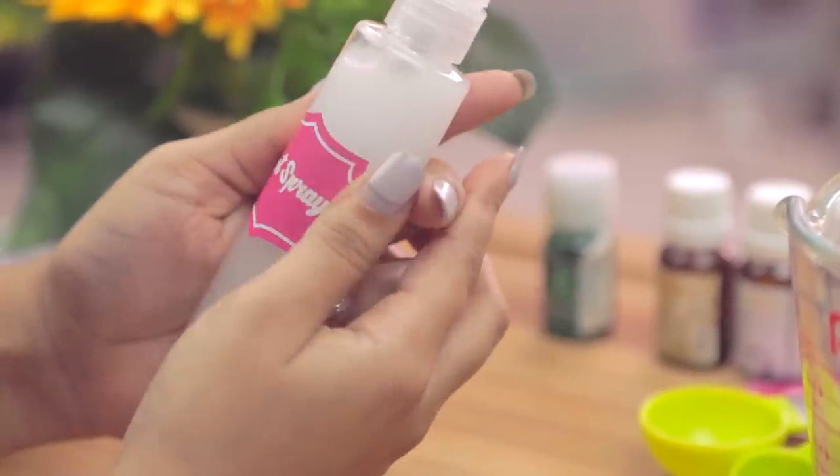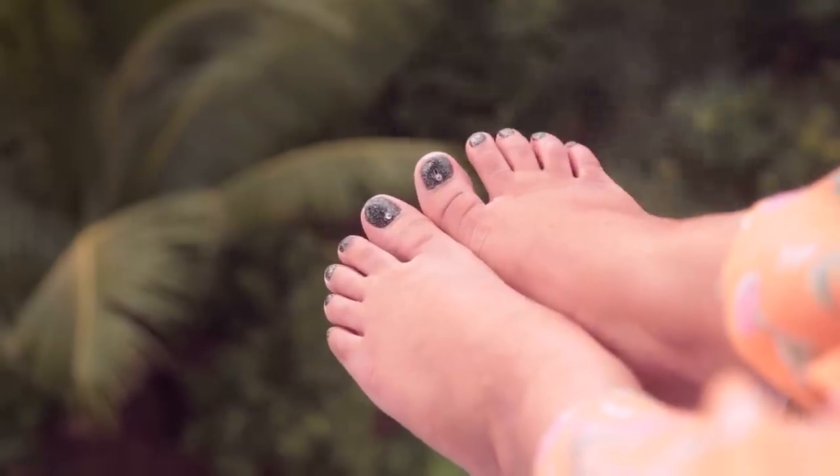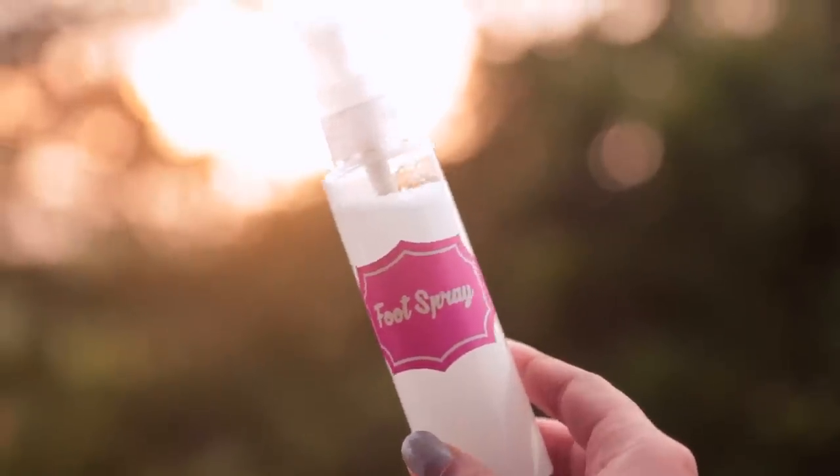I made these really cute labels and stuck them on the bottle so it looks a little cuter. You can substitute peppermint oil for lavender oil if you like a more floral scent. Trust me, this makes your feet smell amazing!